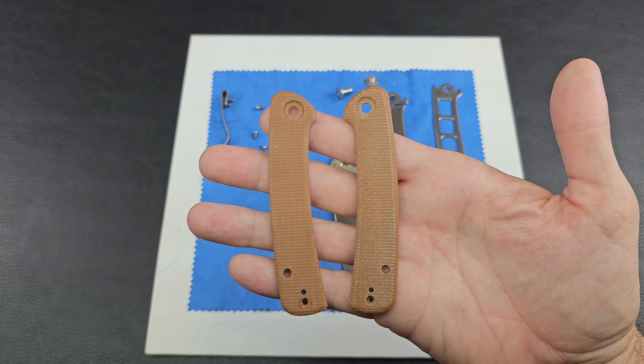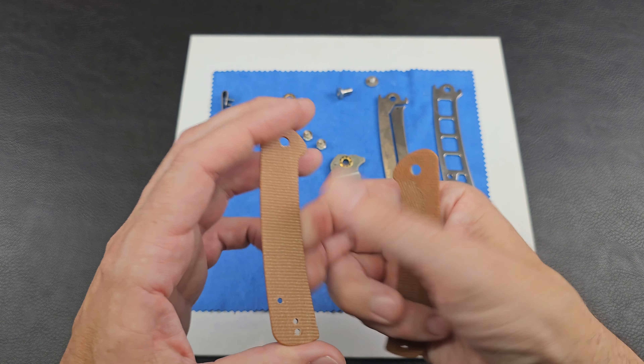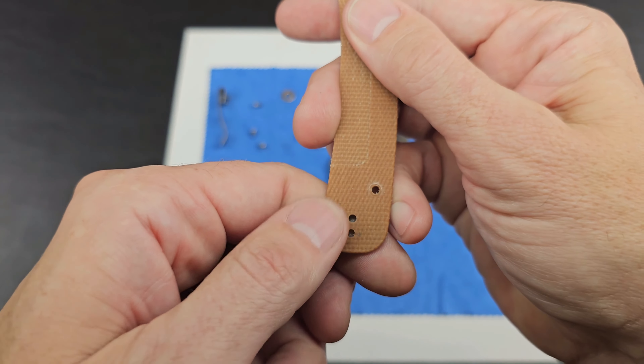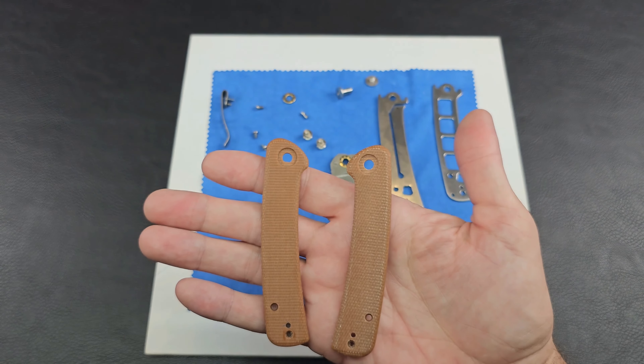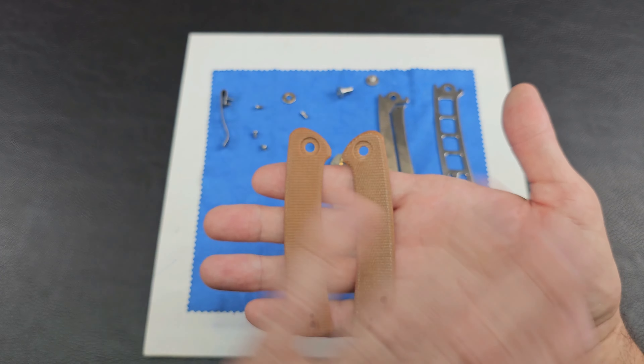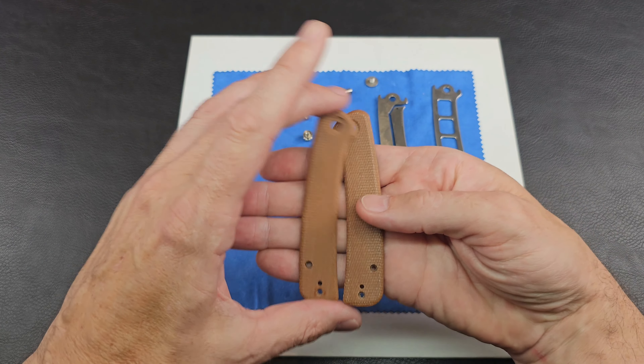We've got these two micarta scales with a nice tannish brown color. We're going to bring them over to the kitchen and wash them, clean them up — although these look pretty good, you want to make sure there are no oils or residues on there that might act as a resist when you do the dye. You want a nice uniform color.